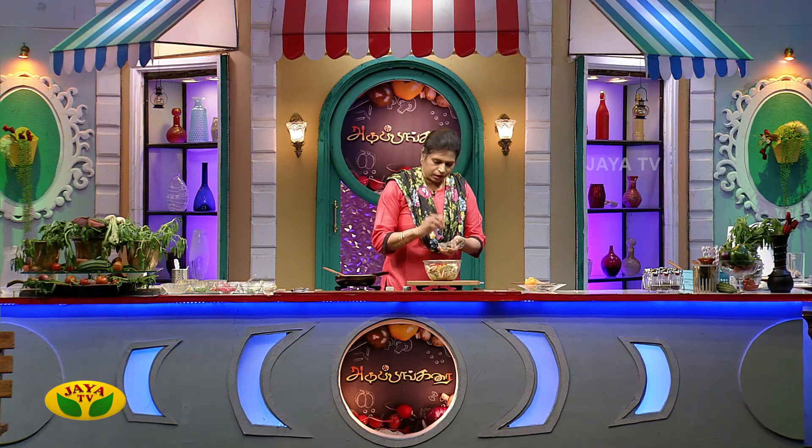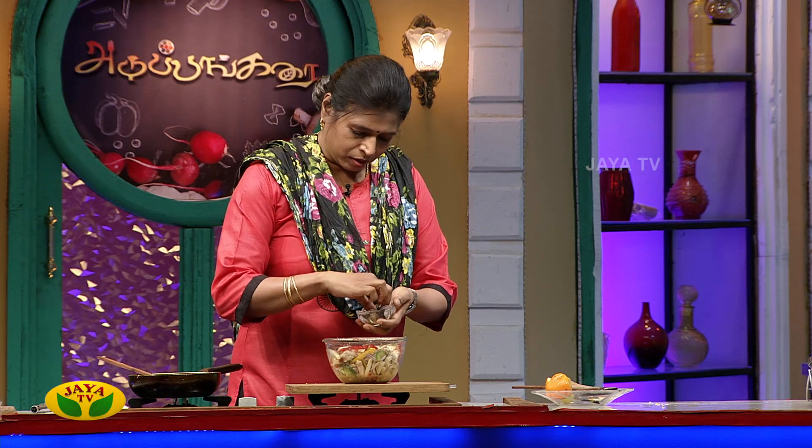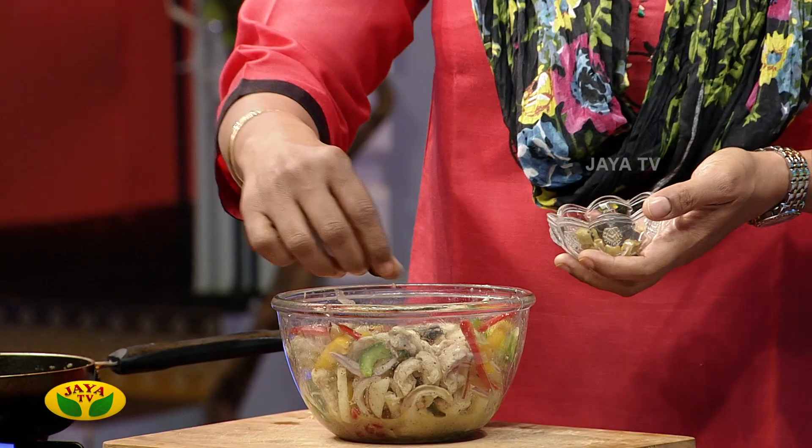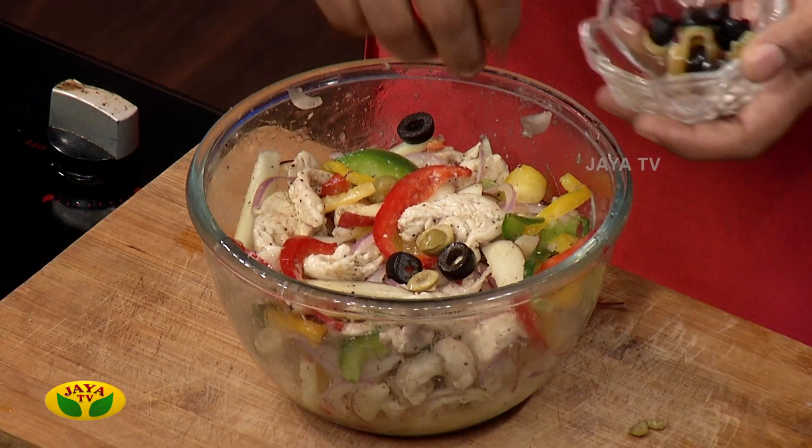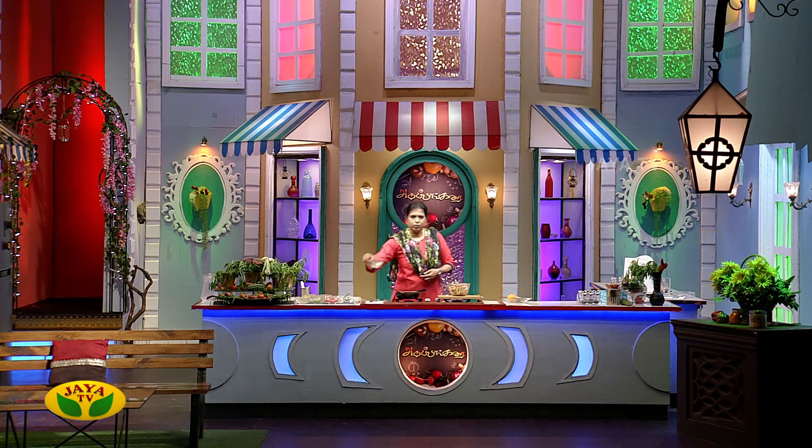Let's put some olives in. It will be optional. Let's put some black olives and green olives. Then add some micro-greens.